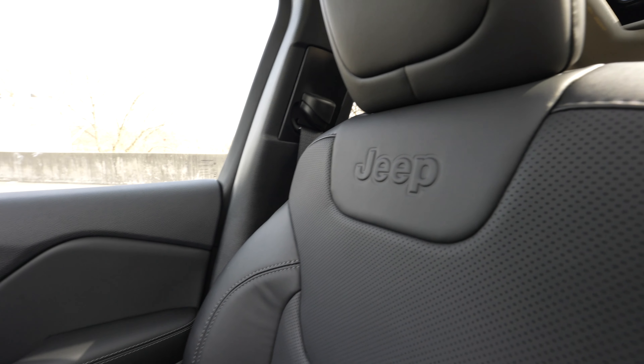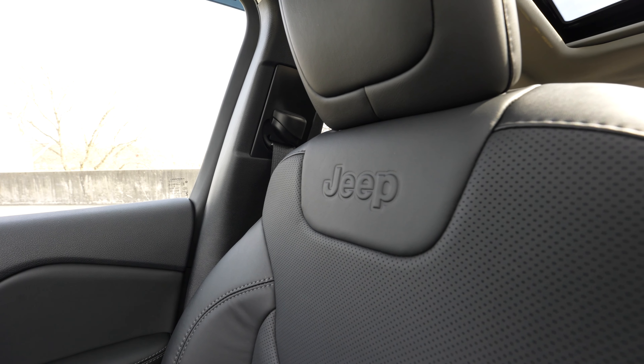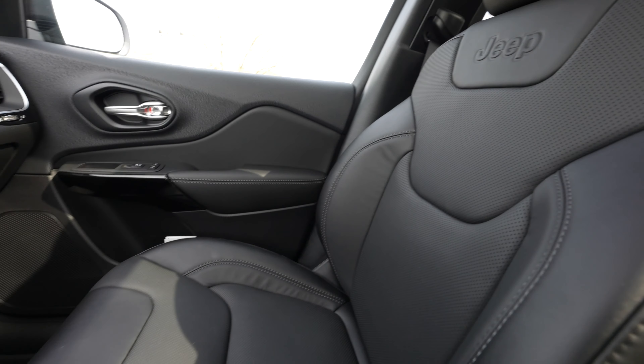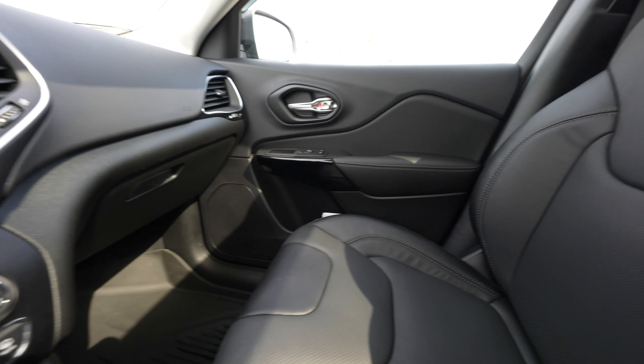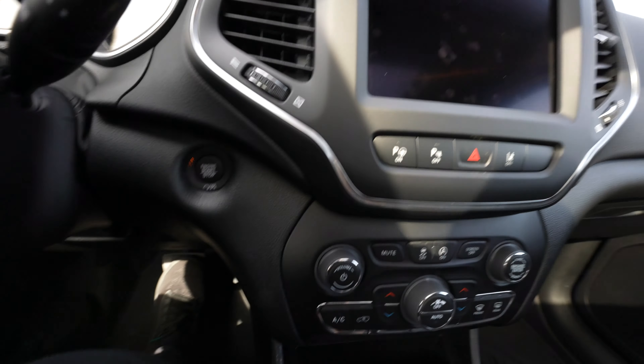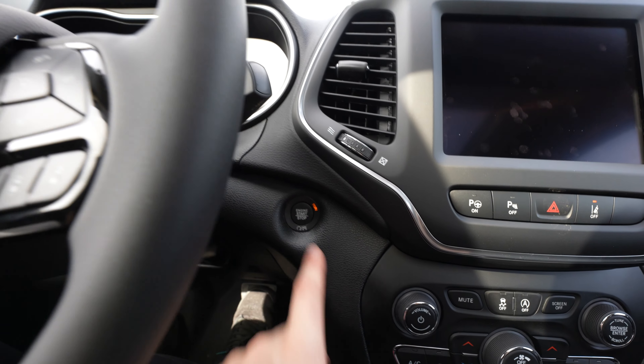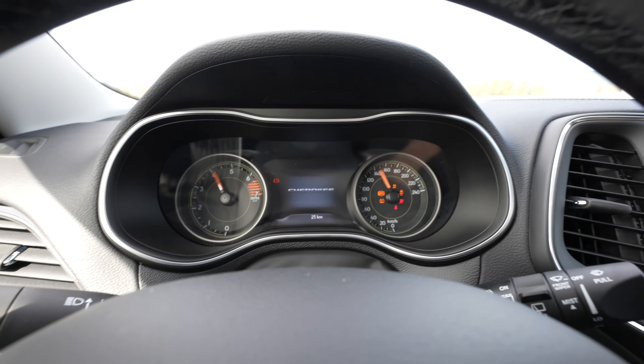In the front here, let's take a look at those nice Jeep seats in the cockpit — you can see the logo. A little more comfortable and higher quality in the front than the back, but still spacious. Let's start this thing up right here — push the start button. Let's check out that Cherokee logo on startup.